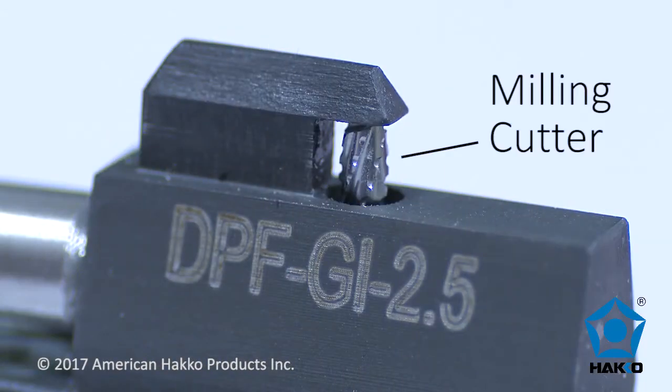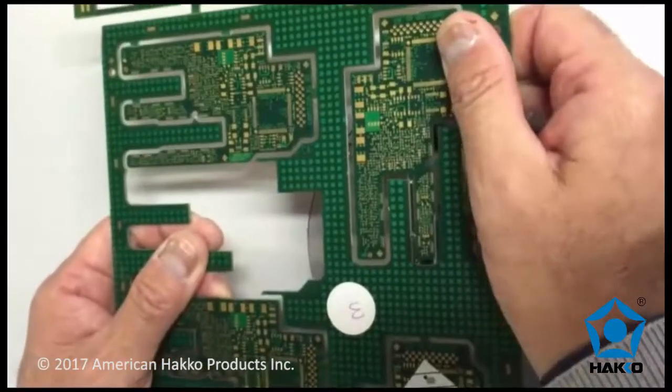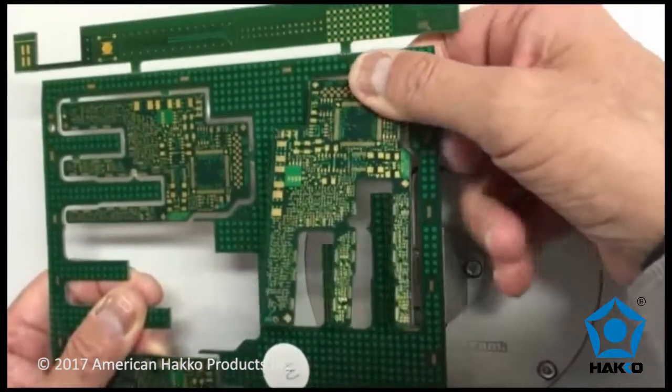The shape of the interchangeable guide rail is designed for safety and assists the operator to safely place and maneuver the printed circuit boards until the cut is completed.